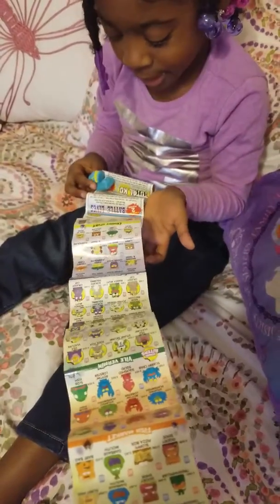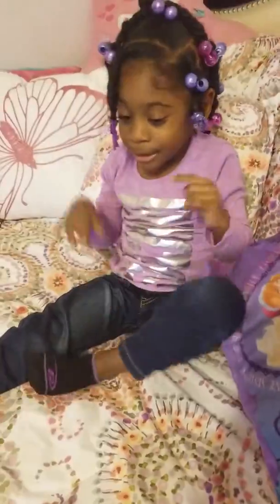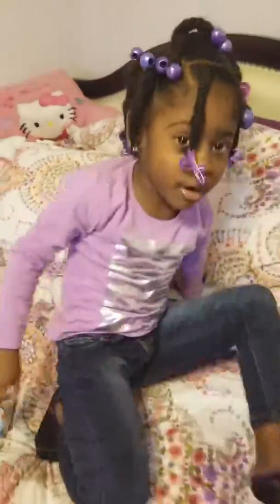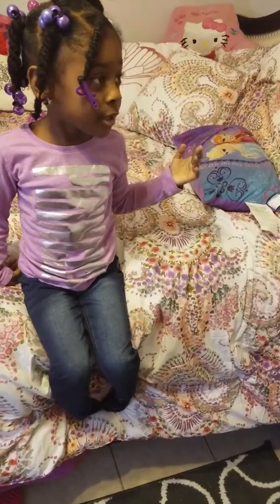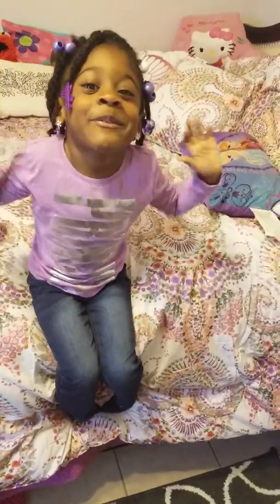Cookie fans, let me show you where I'm going next. We have to wait because I'm going to be right back in my room. Bye bye, love you cookie fans.